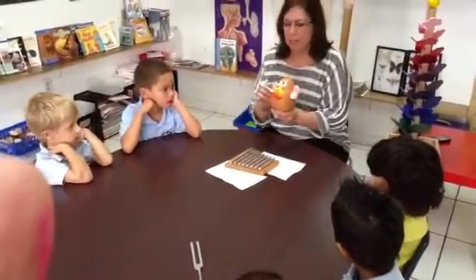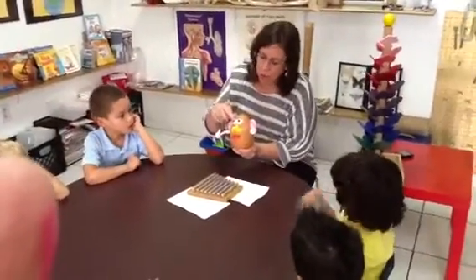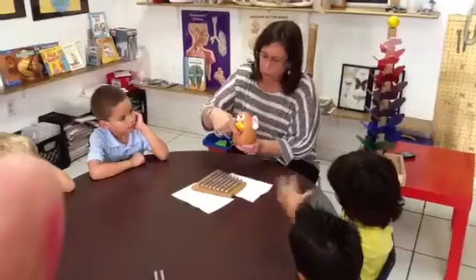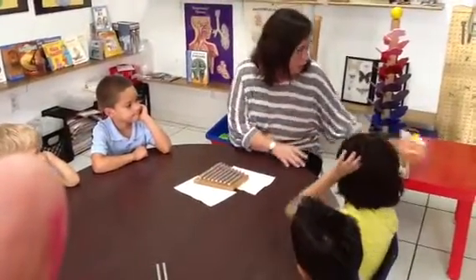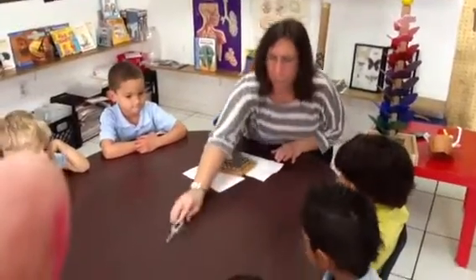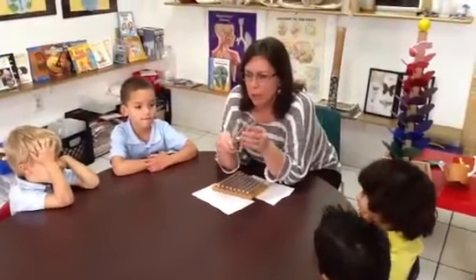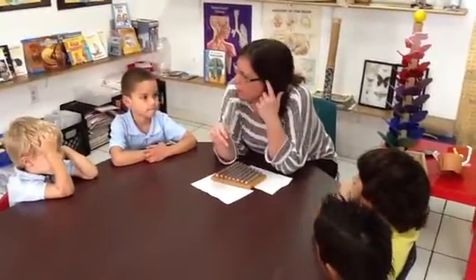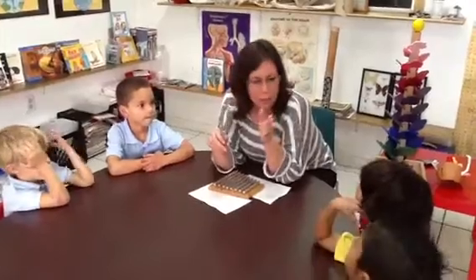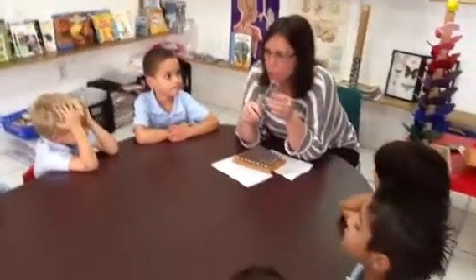My friend Mr. Potato Head has — let's see how many senses he has. One, two, three, four, five. Today we're going to be talking about our sense of hearing and I'm going to show you how to use a tuning fork. Everyone say: tuning fork. A tuning fork — how we hear sound in our ears is because the air is vibrating, and those vibrations make sound.